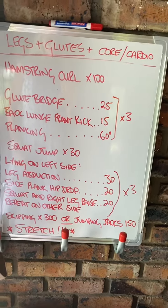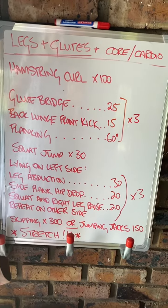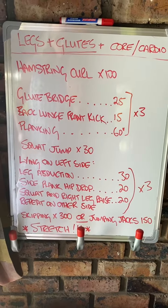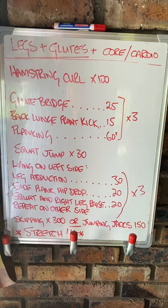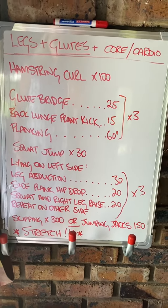Then you've got your first circuit, which is a glute bridge, back lunge, front kick, and planking. Do them to the best of your ability. If you have a step for the glute bridge, use it; if not, the floor is fine. Remember with the glute bridge: the closer your glutes are to your feet, the more glute you work; the further away, the more hamstring it is.